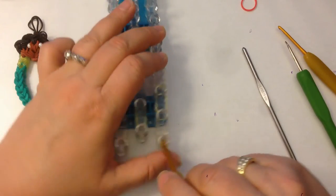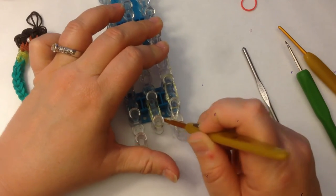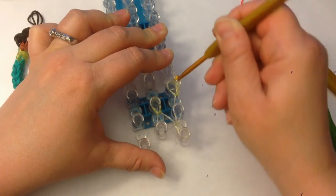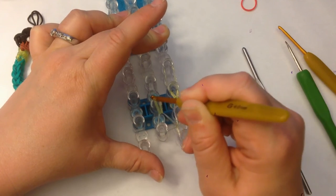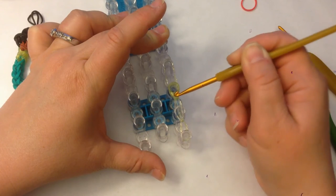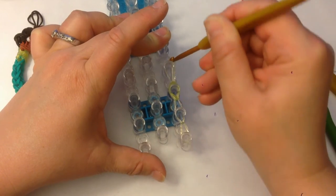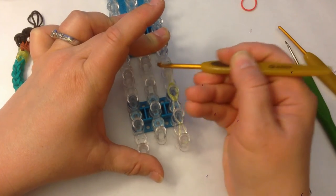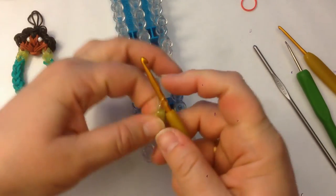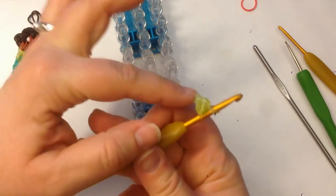We're going to loom this up — dig down past the end cap and grab the two yellow bands at the bottom and loom them over to the side. We're going to loom this one up, and this one up. We're going to take this off the loom and bring it over here so they're the same. Then take our hook down, grab those two bottom ones and bring up, and take this off our loom. As you can see, it is sort of like a little triangle, sort of diamond-shaped thing.